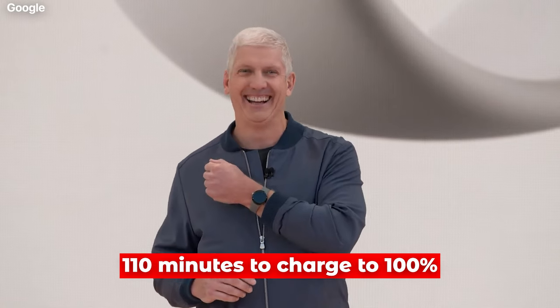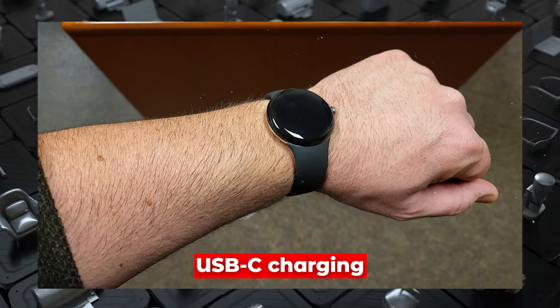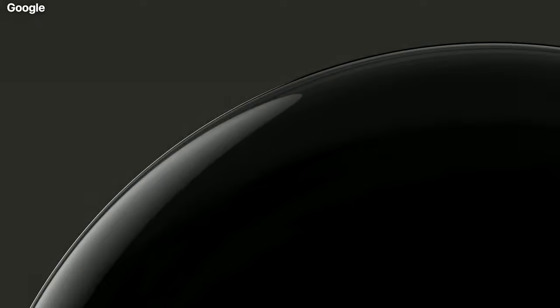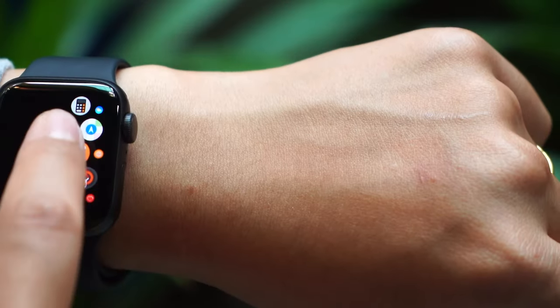The source also suggested the watch would take 110 minutes to charge to 100%. A new rumor suggested that the Pixel Watch may depend on USB-C charging, which may top up a 300mAh battery pack. If the rumor about the 300mAh turns out to be true, Google will need to increase this battery capacity to enable it to handle the rigors of assistant queries, fitness tracking, map usage, device calling, and sleep tracking — and ultimately beat the Apple Watch.